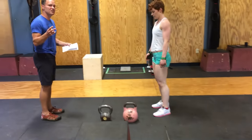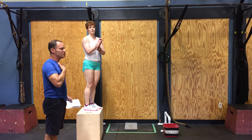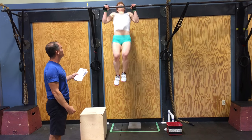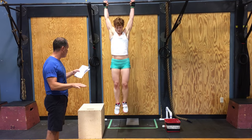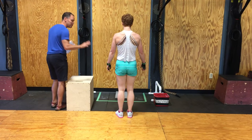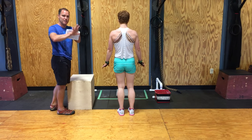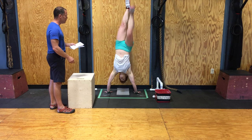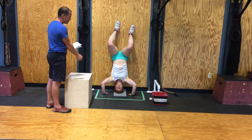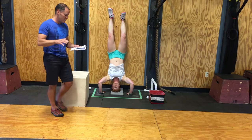Next, she has 12 chest-to-bar pull-ups. Same standards apply as regular pull-ups: full extension at the bottom, and the bar must touch the chest below the collarbone. Then she has 12 handstand push-ups. There will be a box — Kimberly's palms must be inside the box for these to count; fingers can be outside but the palms must be inside. She kicks up into a full handstand, feet touch the wall, comes down, head touches the wall — she can kip or kick — but at the top she must reach full extension, with heels in contact with the wall for a good rep.